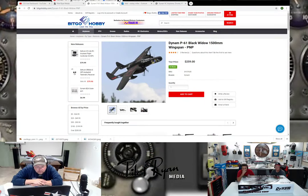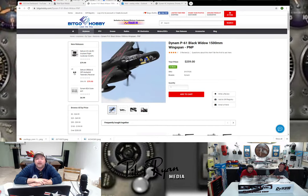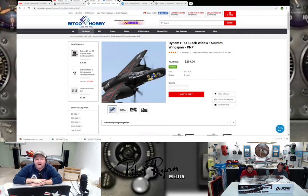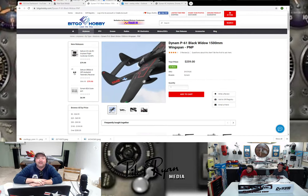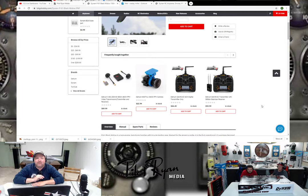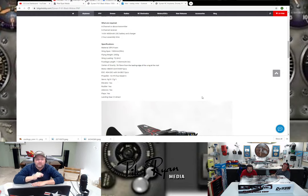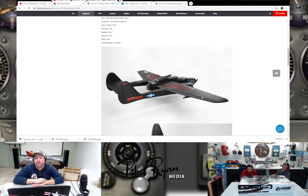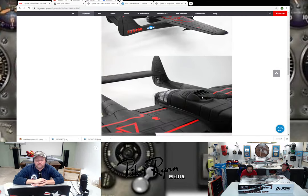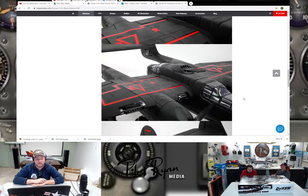Lori loads up the product page. The P61 plug-and-play is $259 at BitGo. There's no other foam P61 on the market — they flew it today, it was a lot of fun. Wesley's going to do some workups, there's a build video coming for version two. Dynam is trying. Stick with BitGo — that's where you get it. Using Pilot Ryan Media's affiliate links helps keep the channel going.